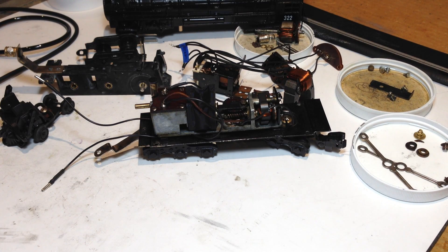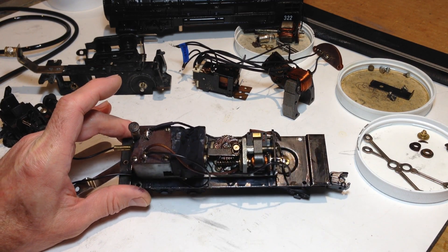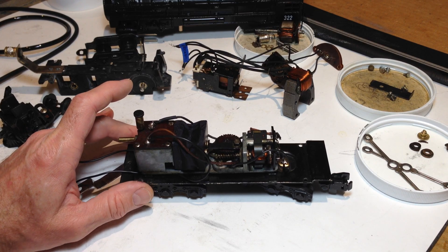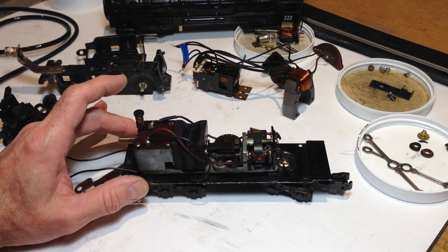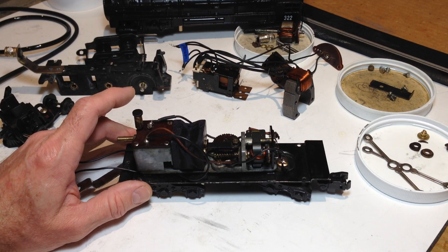This video is an augmentation of the Anatomy 101 Gilbert American Flyer Steam Engine in that it's going to primarily focus on the differences between a smoke-in-tender steam engine, which is the case here, as opposed to the smoke-in-boiler which was in the 303 Atlantic of the original Anatomy 101 video. I'm hopefully not going to take 20 minutes of your time because I'll be skipping over things that are relatively redundant, with focus on those things which are different.